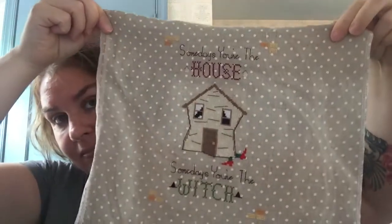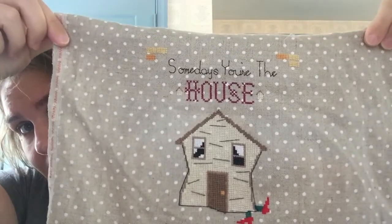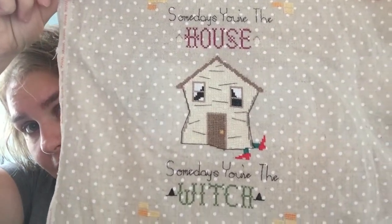My phone keeps deciding it wants to cut out and not record for very long, so if this happens again I'm going to bag it and finish this video tomorrow because I do not have the patience for this today. This piece was a lot of fun — I highly recommend it. I'll link to Coffee Stitcher's Etsy shop below; all proceeds go to his honeymoon fund. He and his fiancée are going to spend their honeymoon at Walt Disney World, which sounds like a super fun offbeat romantic kind of trip.